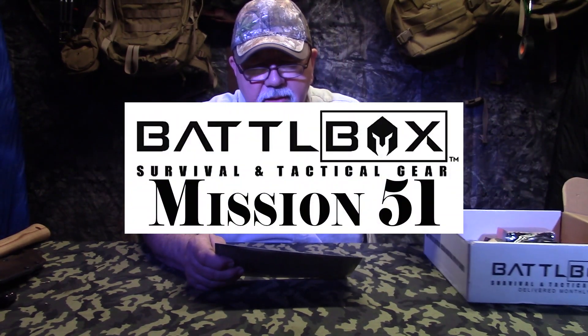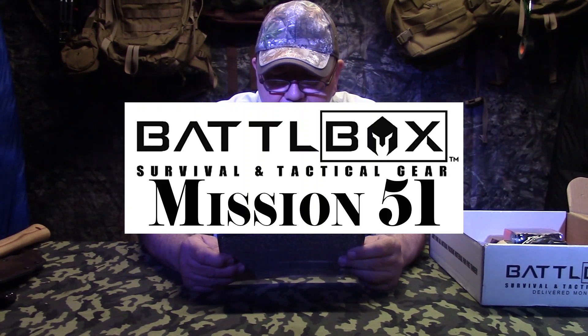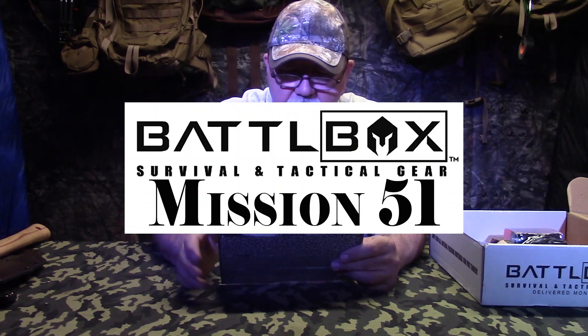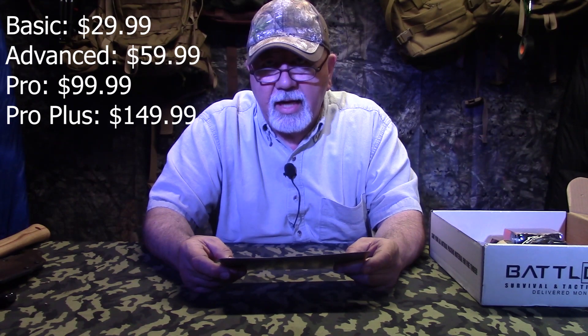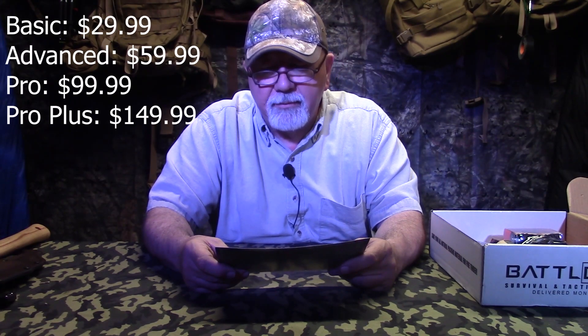Battlebox has changed the way they do this. No longer do they do a theme, but they kind of spread out their gear so everyone is going to be able to get a little extra out of these boxes. The basic level costs $29.99, the advanced level costs $59.99, and the Pro Plus — which is also the Knife of the Month Club — is $149.99. Each of those values at least double and sometimes triple what we have found. So let's get right into Mission number 51.